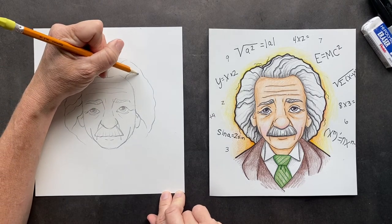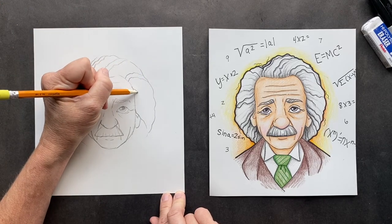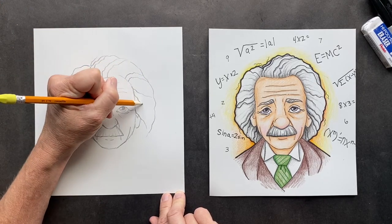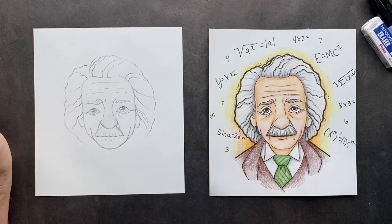Of course, he didn't have gray hair when he was a little kid — he had cute little brown hair. So you're just going to put some crazy hair coming off of here. You can do as many pieces or as few as you want.